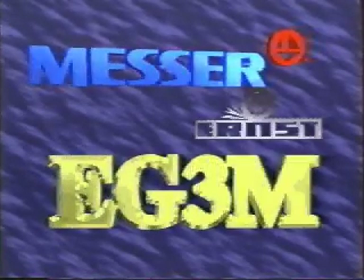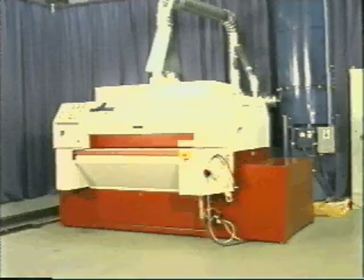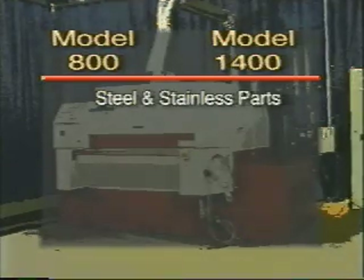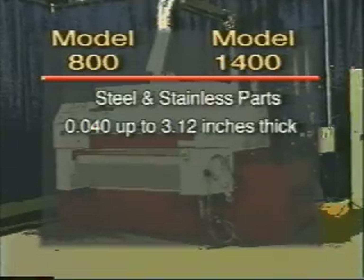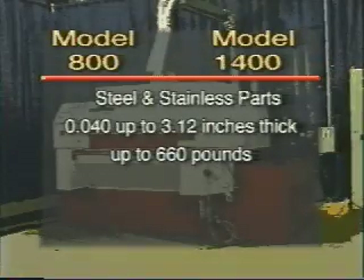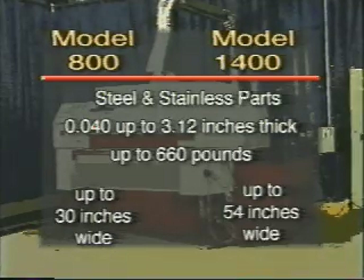The EG3M model was developed in the late 1980s. It is a proven design used in many industrial applications, especially steel service centers. The EG3M comes in two models: the 800 and the 1400. Both models can process steel and stainless steel parts from 40 thousandths of an inch thick up to 3 and 1/8 inches thick, and weighing up to 660 pounds. The two models vary only in the width of parts they can handle. The EG3M800 can process parts up to 30 inches wide, and the EG3M1400 can process parts up to 54 inches wide.